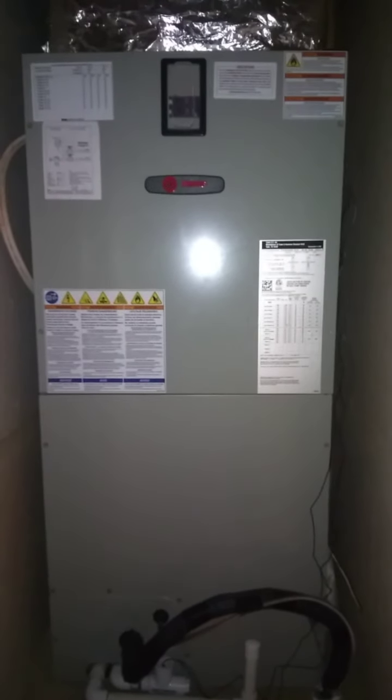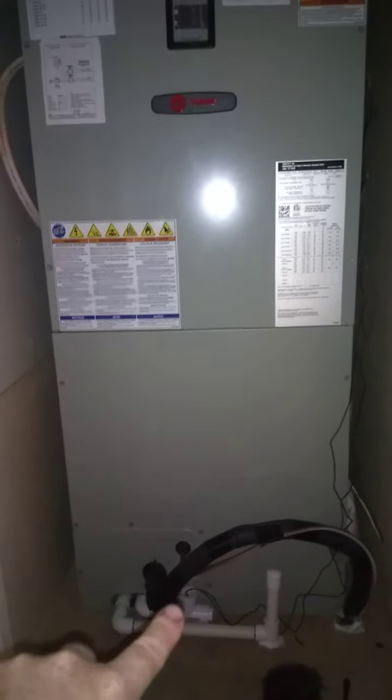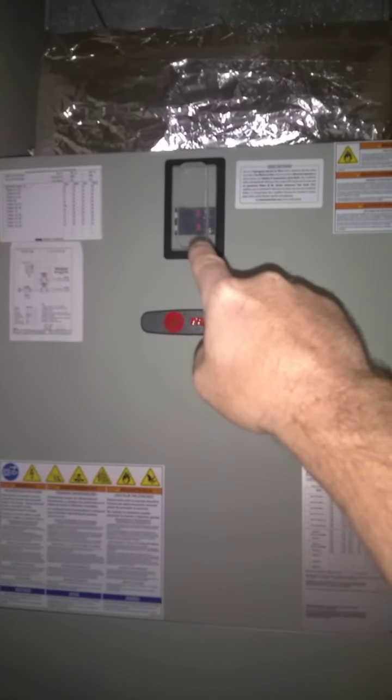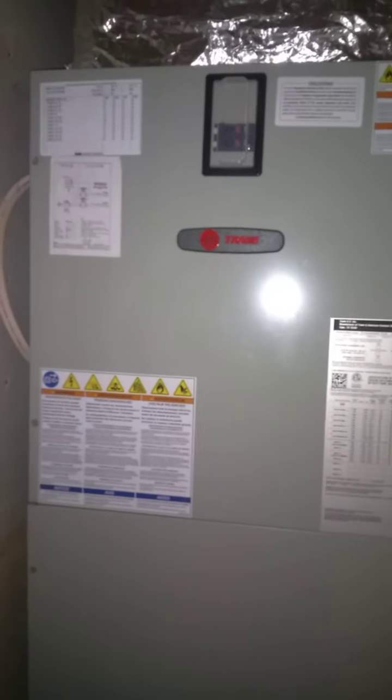Step two: is the fan operating? If the coil is frozen over, you may not be able to feel that there's air moving. So we want to take off the electrical panel and the panel where the copper lines go in so that we can get to the coil. First thing you want to do is cut the breakers. On this unit they're right here; you may have to go to a different part of your house to get to them.